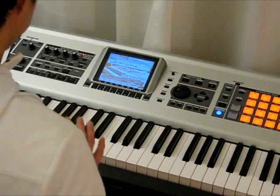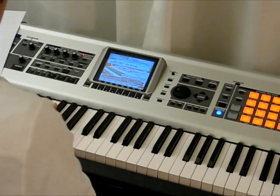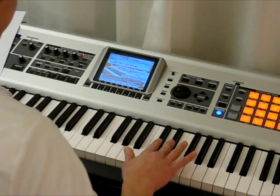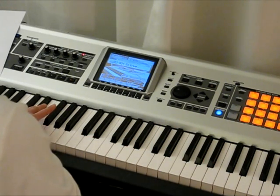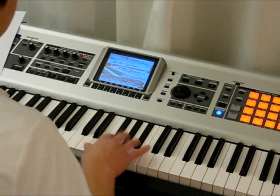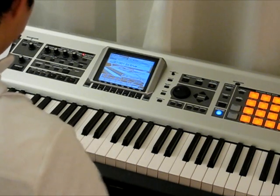If you look at the black keys, you'll see that they're separated into groups of two black keys and three black keys. They alternate up and down the piano keyboard, like so. Here's a group of two black keys, a group of three, a group of two, and a group of three. You can see they're separated by a slight space that's bigger than the other spaces.